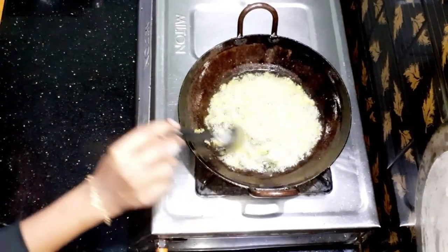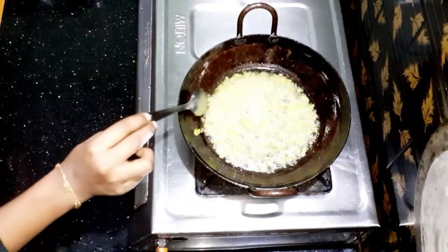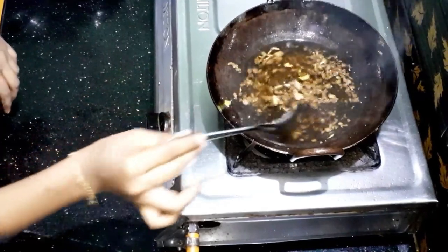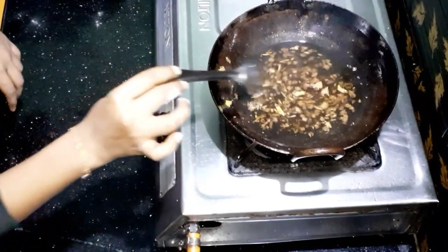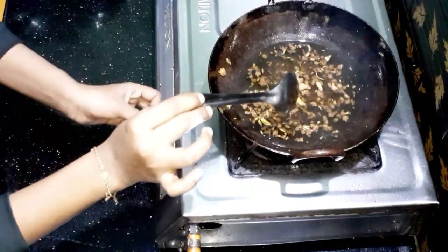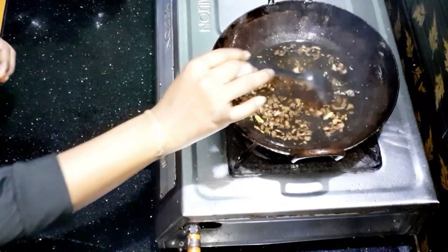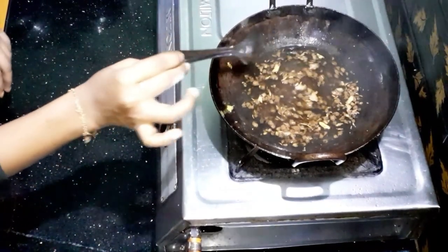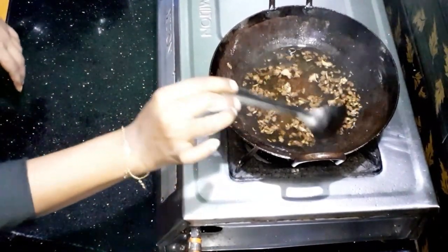We will put it in the oven. We will put the stove on a fire. We will put it in the oven.